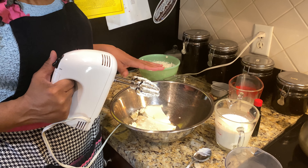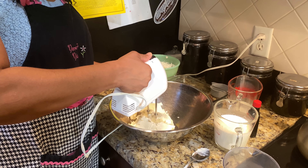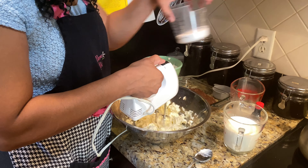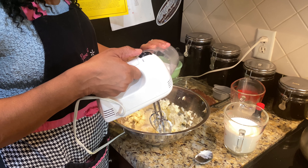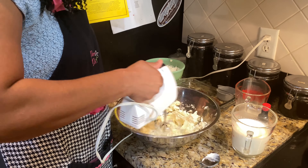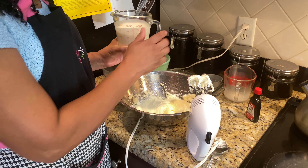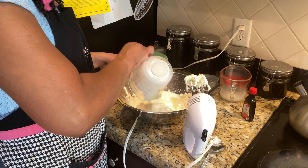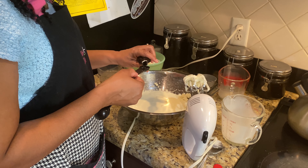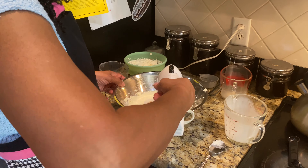Now we'll prepare the filling. I let the cream cheese come to room temperature before starting. We'll cream it along with the sugar — I add the half cup of sugar a little at a time in between mixes. Next we'll add one and a half cups of whipping cream, as well as one teaspoon of vanilla extract, and we'll mix that together for a couple more minutes.